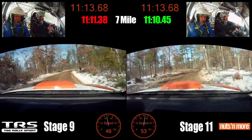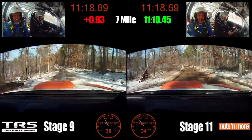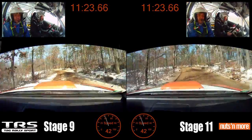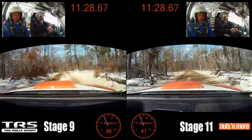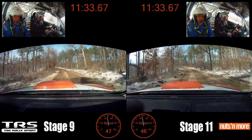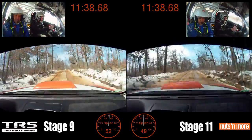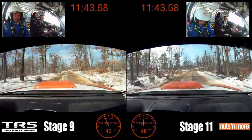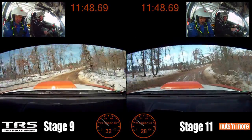50. Left 5 minus. Stay left over small crest, and left 5 plus very long. Right 6 plus, right 6 plus, right 3 plus. 50, right 4, right 4 plus.